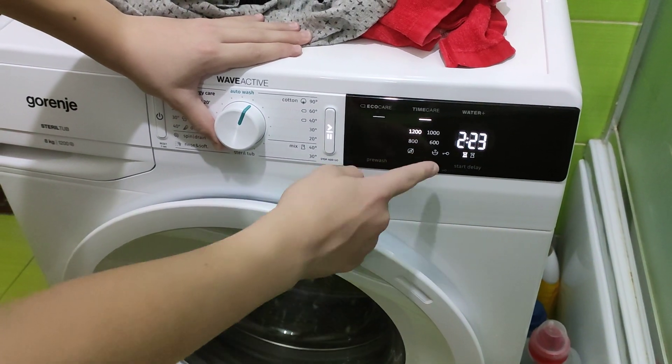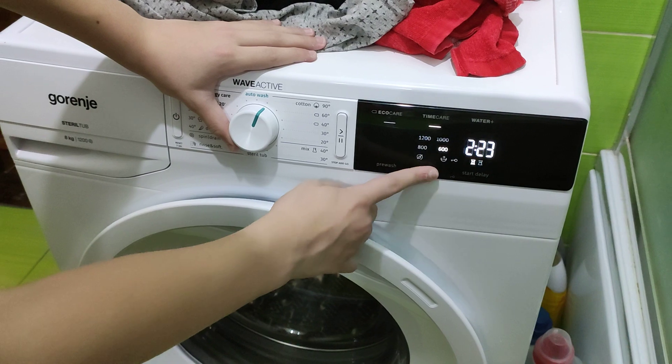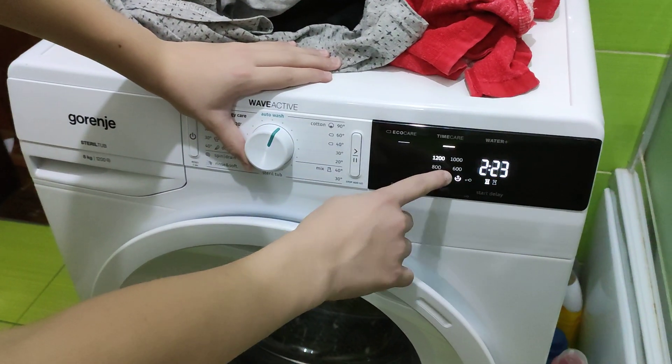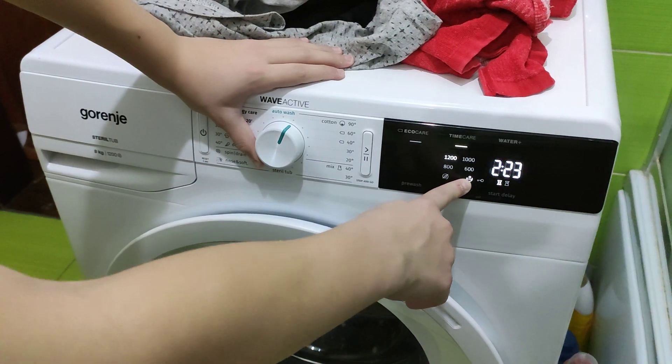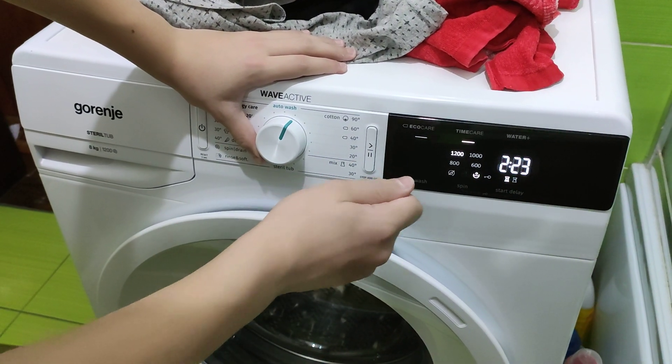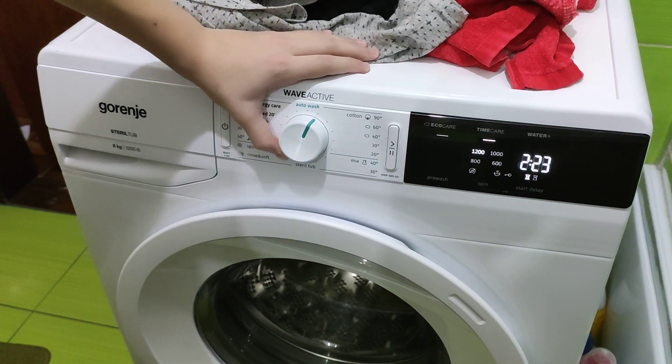You can select the spin options, and if you go to No Spin, it lights up 1200 as well. This means you have to press the Start button in order to get the machine to the final spin.